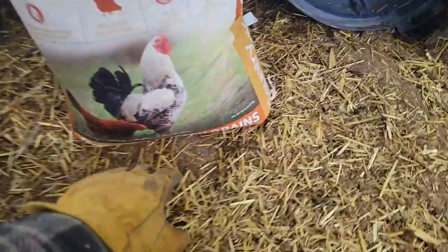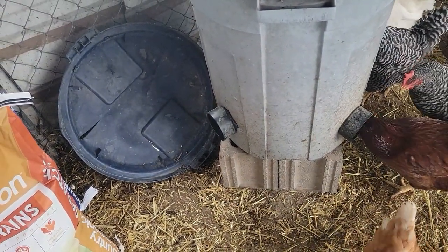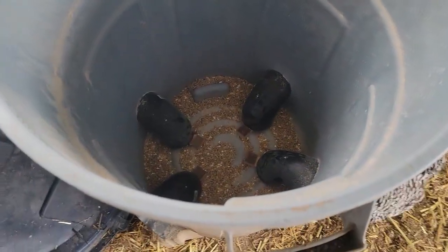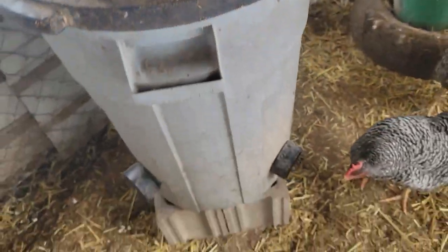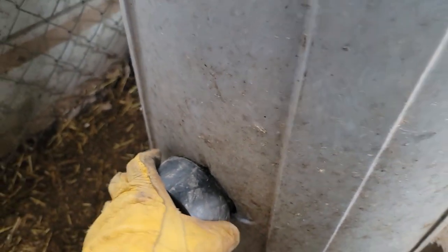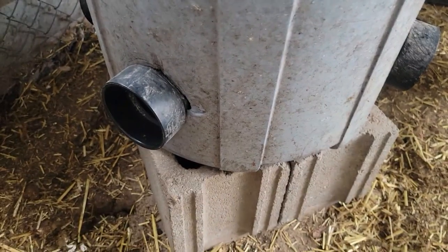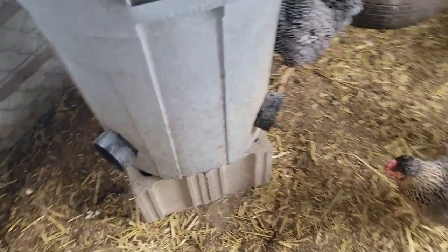The reason I like this feeder is I can fit three and a half, almost four 50-pound sacks in there and it lasts a long time. Usually I do three bags and it's about a month between feedings. Then you throw the lid over the top and you have a waterproof feeder — water is not getting in there. If it's exposed to the elements, you could seal across the top with a little silicone and drill a couple drain holes in the bottom just in case.